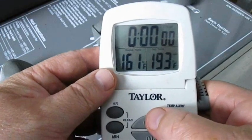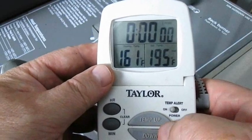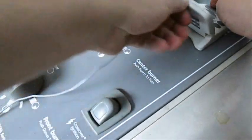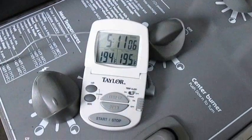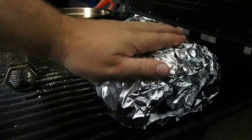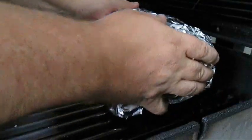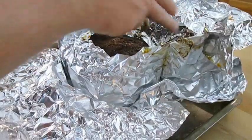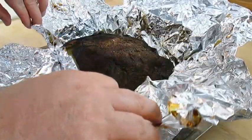Our target temp this time is 195. But this is the easy part — all we've got to do now is sit and wait. Five hours later — boom, we're on it. I don't recommend you using your hands like I'm going to do, but I can handle it. You want to let this rest for about 20 minutes before you crack it open.